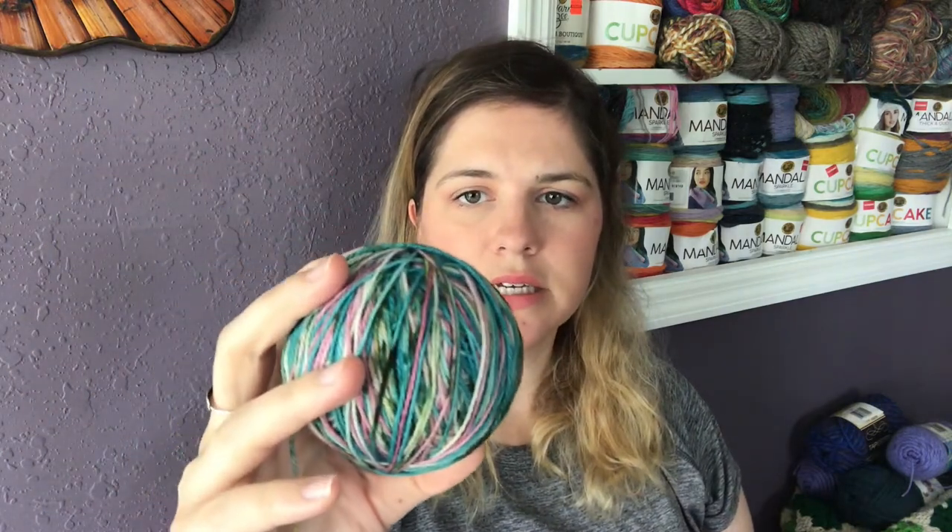I thought, let me try some of my fingering weight yarn that I have dyed myself and see what it looks like knitted up in a sock. This is the yarn I was using. It's called Claude's Lilies, a colorway inspired by Claude Monet and his Water Lily paintings. This is 75% superwash merino and 25% nylon. That nylon gives a little more durability when you're knitting socks — you're going to be stepping on the ground, stepping in shoes — so they don't get holes and wear out so fast. It's a pretty good base for socks.